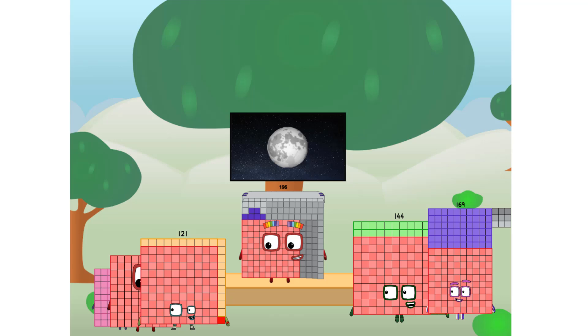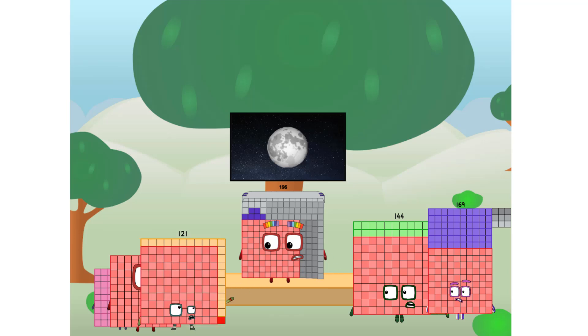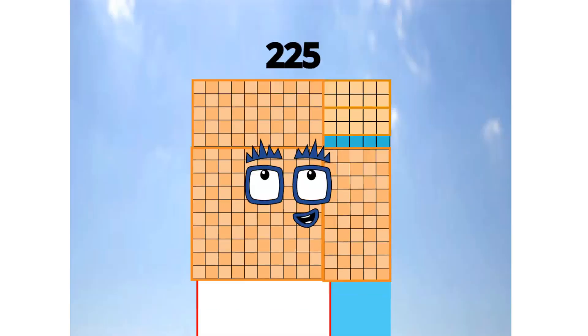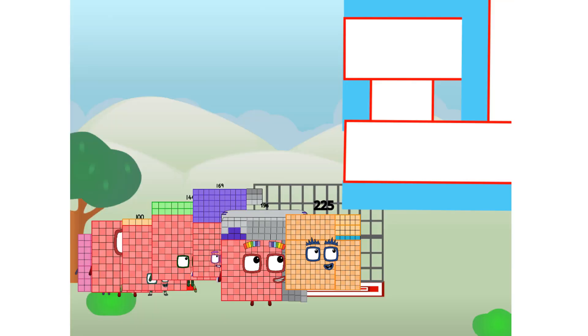Great. I'll be test pilot. But how will we get all the way up there? We call in some friends, some bigger square friends. Two hundred and twenty-five commencing step test flight. All systems checking out. Fifteen by fifteen. Wish me step. Didn't get that high, but I did just invent the square step. Guess you've got to give it a go to get steppily.